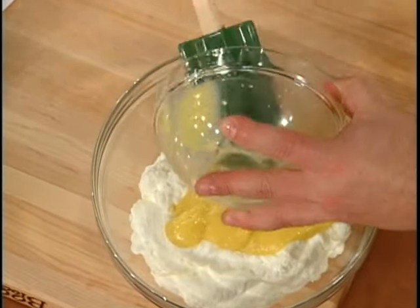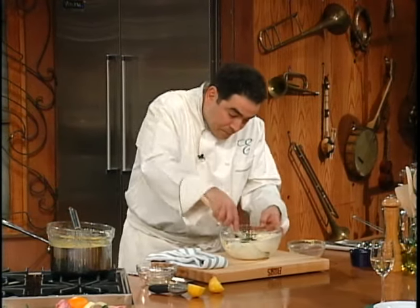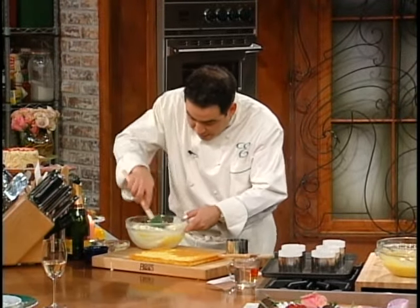You take whipped cream and your lemon curd that you made, and you fold it in. You fold it in.